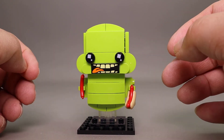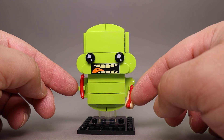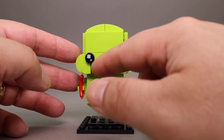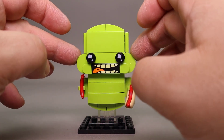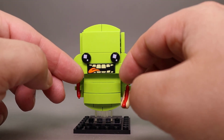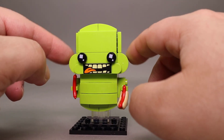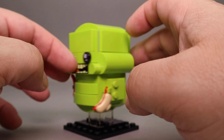Next up we have Slimer. Slimer is carrying a couple of hot dogs — one in a bun and one just a sausage by itself. This mouth is a printed piece on a 1x3 tile. I like how they kept consistent with this rounded shaping for his cheeks, starting with quarter rounds in the front, then a full round one, and then rounded 2x4 plates in the back.